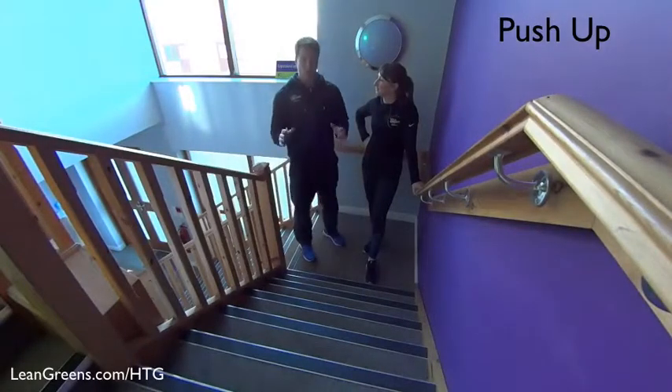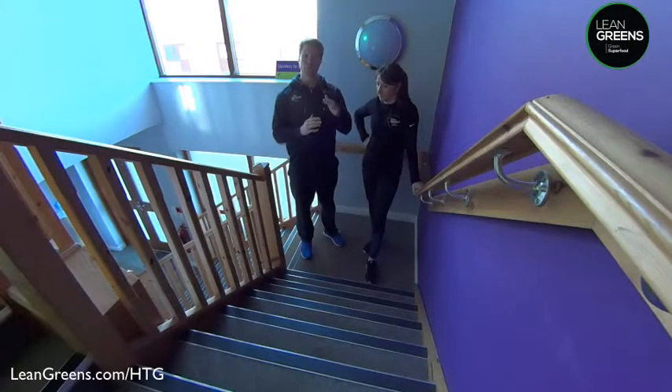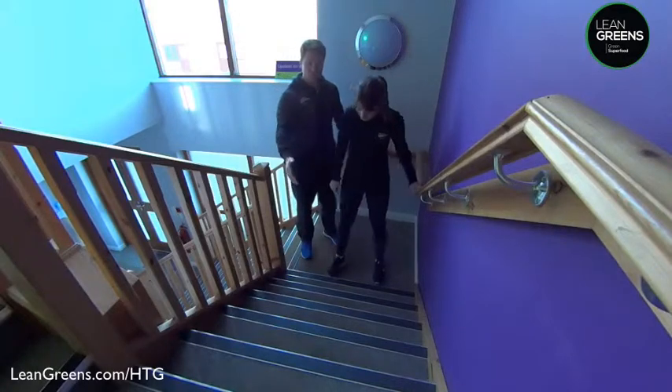This exercise is the push-up. What we find best is to start with is using an incline to do your push-ups. Something like your stairs at home would be a great way of doing this. We're going to go under the stairs.